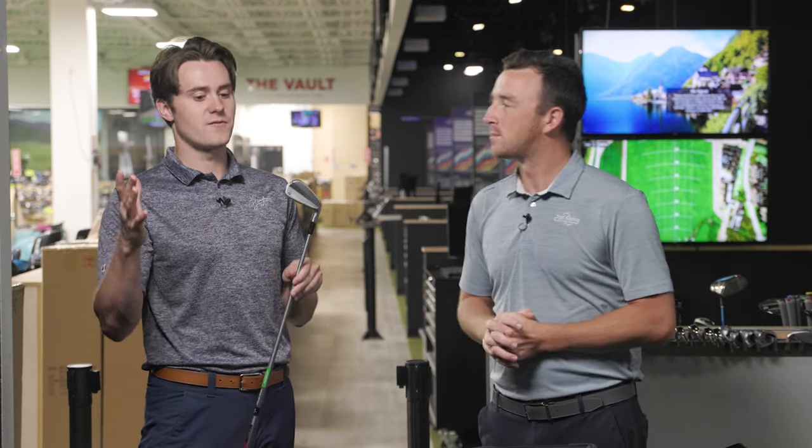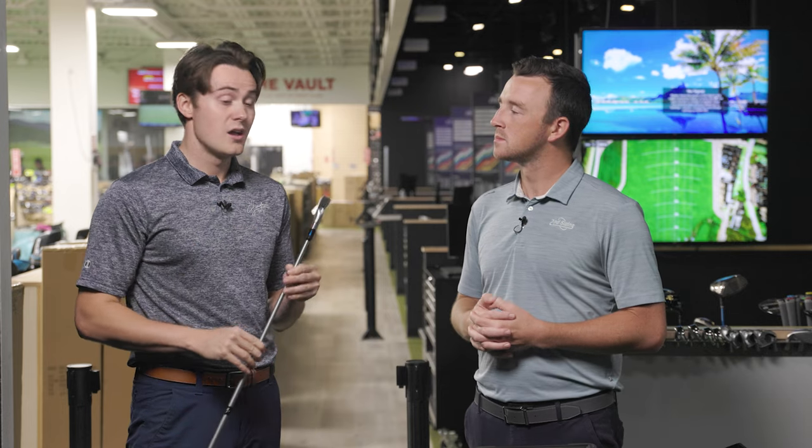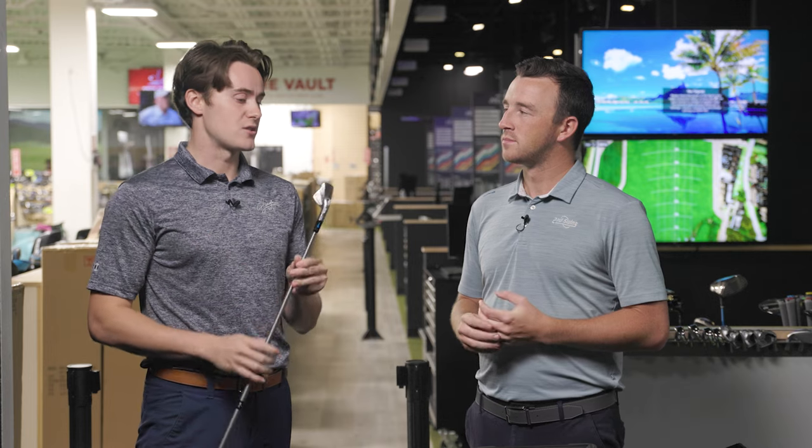Even though it sits on the far end of the forgiveness spectrum in the P-series, there's still a lot of synchronicity in terms of combo sets. One thing I like about the TaylorMade series of irons is that although they cover a lot of different attributes and are intended for different players, they still kind of work together in concert. So if you are a TaylorMade player anywhere on that spectrum, this deserves a strong look.